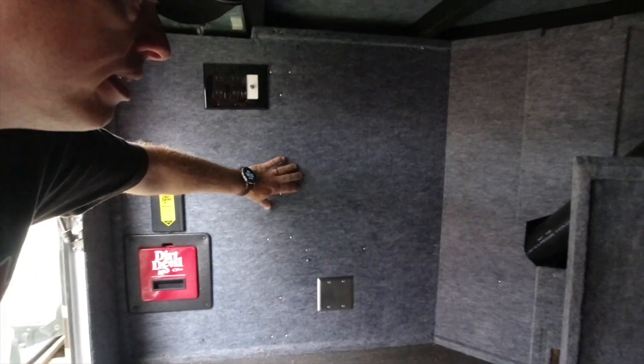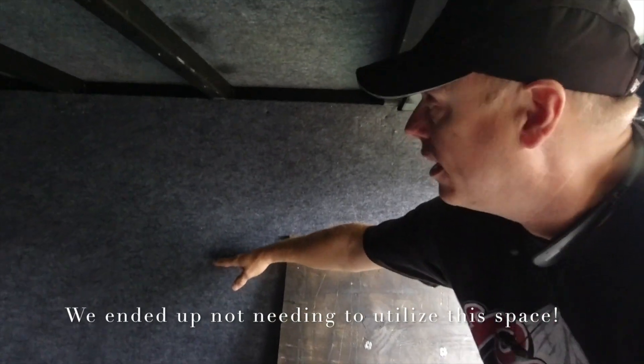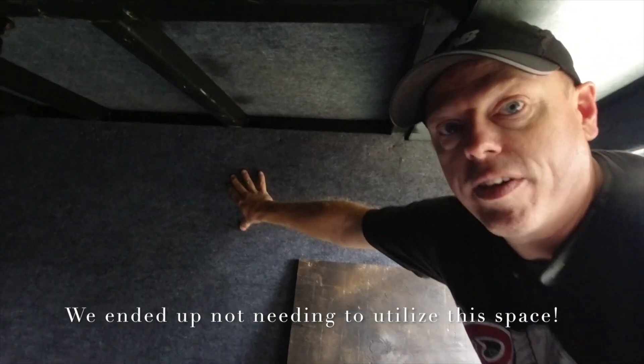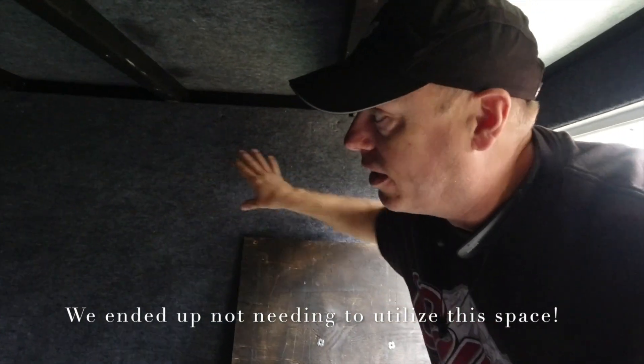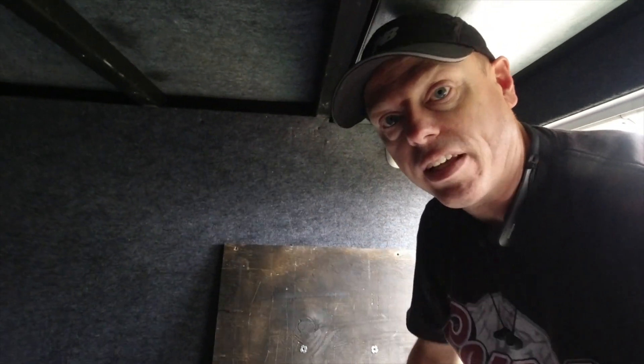However, I will be able to recess things inside this wall. There's a water tank right here that comes up to about this high. This whole space up above here, I would have to frame it in, but the entire way across - except for about right here - is available for recessing equipment and hiding things inside the wall.